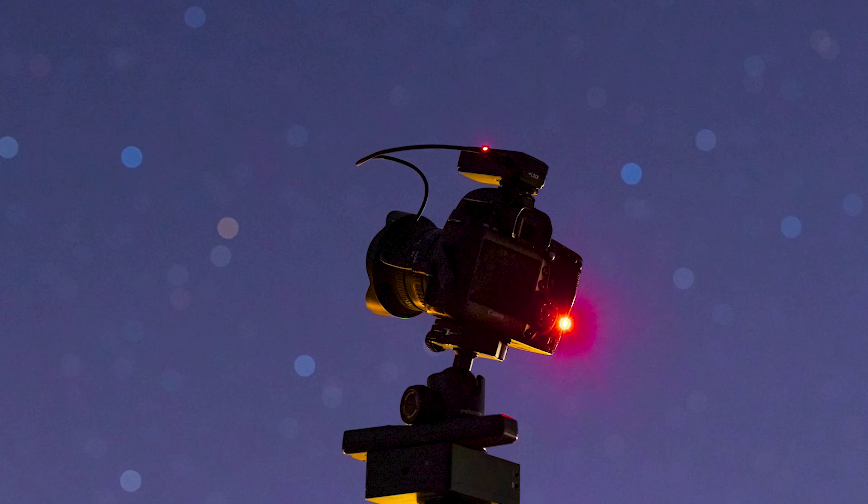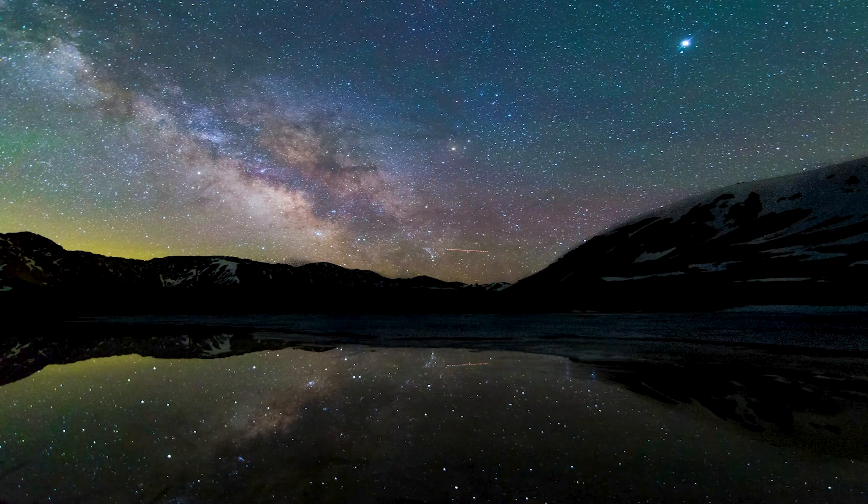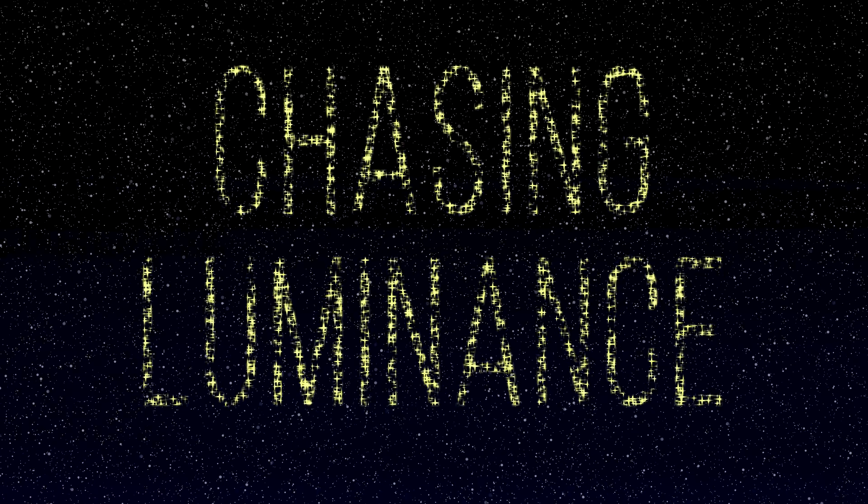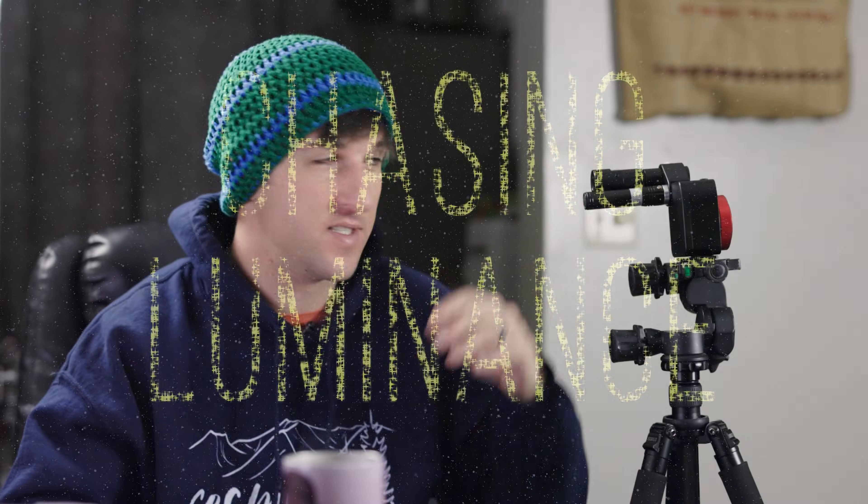Hi everybody, my name is Alex McGregor and in this video we're going to learn how to calibrate the polar scope and the laser that you're going to want to use with your Nomad Star Tracker. One of the coolest things about the Nomad Tracker is that it can use the scope and the laser pointer to align to the north pole or south pole and they can be used in unison at the same time.